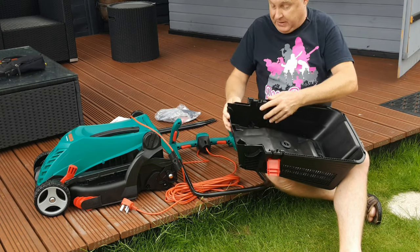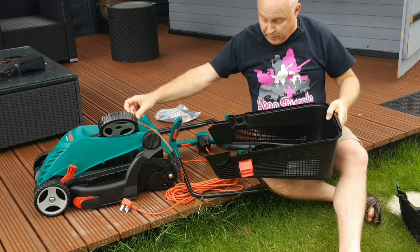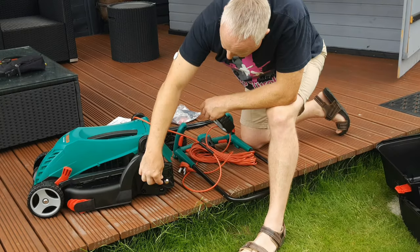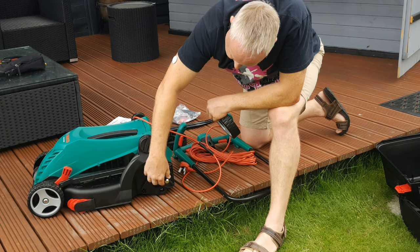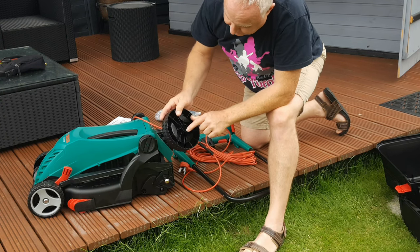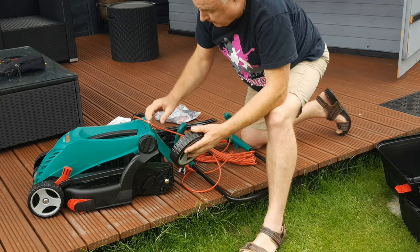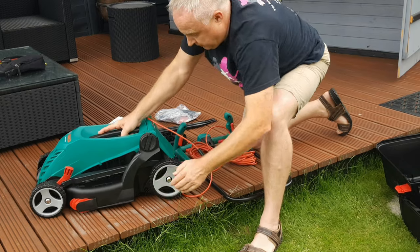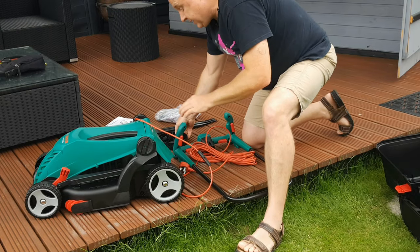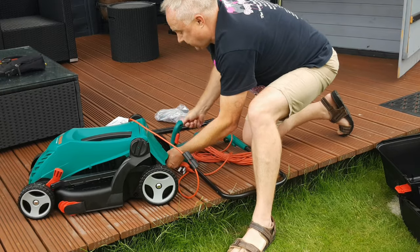The two halves of the grass box clip together — undo the clips and it comes apart easily, and there are the two wheels. Where the wheel pushes onto the spigot you'll see ridges on the spigot; those ridges fit into grooves inside the centre axle of the wheel, so make sure to fit those together correctly and then just tap the wheel into place. It sounds a lot worse than it is — like so.